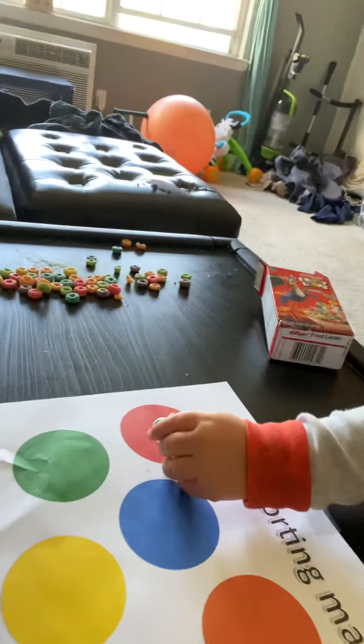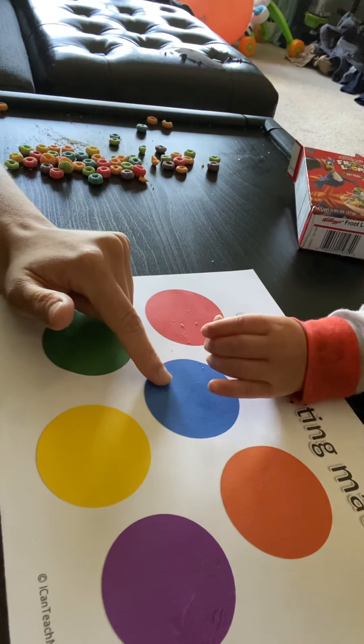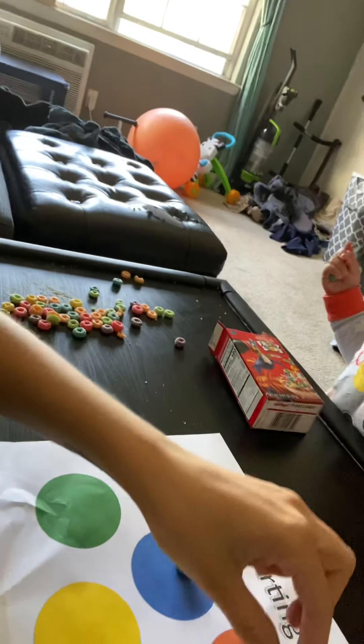So I hope you guys liked this little video. Oh look, Tommy put it down — good trying, Tommy! The blue is right here. He saw what we were doing. The more that they see you guys doing it, the easier it is for them. Now he wants to sort — good trying! This is orange. I hope to see you guys soon. Bye, friends!